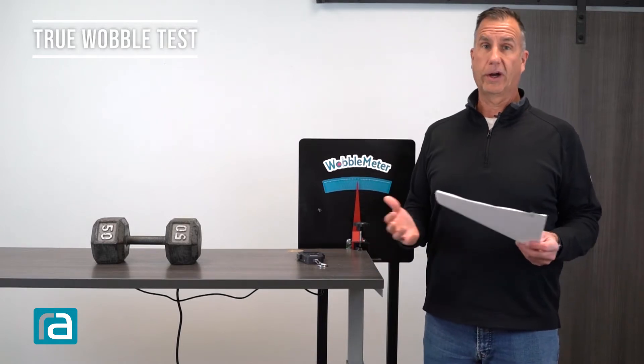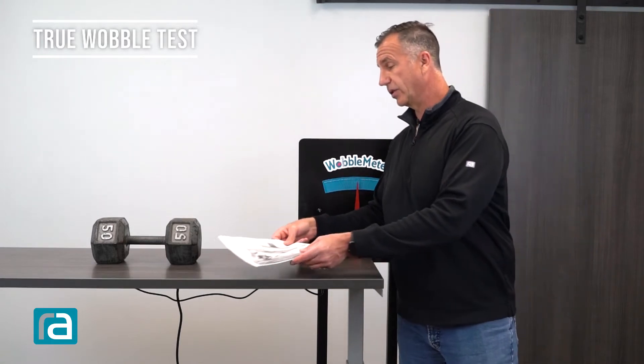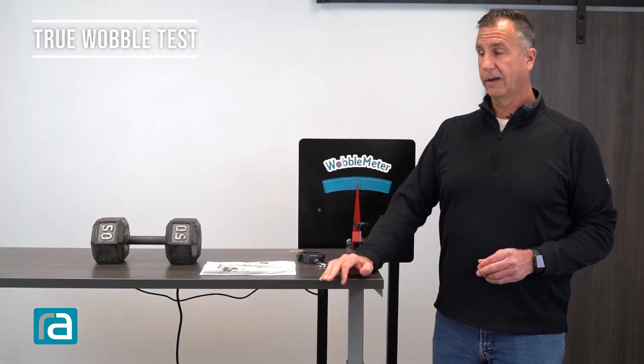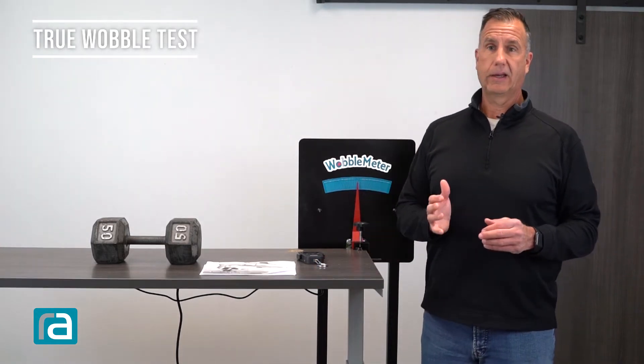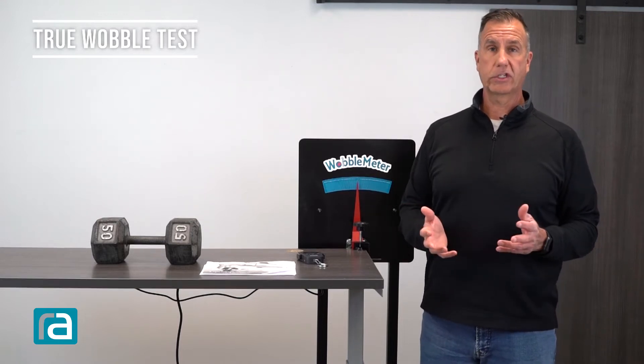By now you're surely aware that we've assembled a lot of tables and we know how to do it right. We made sure all the screws are tight. We wanted to make sure the test is accurate, and we did the initial testing that you'll find in the blog beforehand. Now we are just going to be doing the hands-on wobble test.